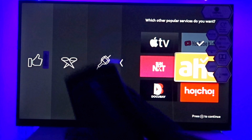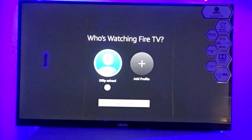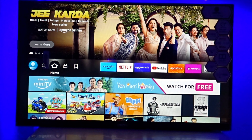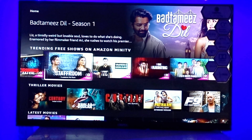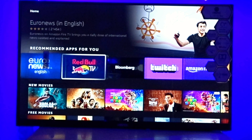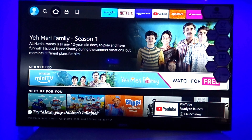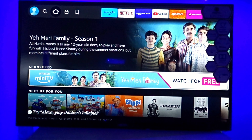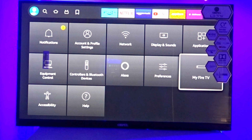You will see options to log in and you will be taken directly to the home screen of Fire TV. If Wi-Fi is already connected, you can browse all available movies. I will also show you how to update the device, check YouTube audio, and assess the picture quality by going into Settings.